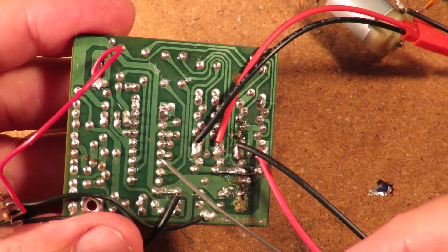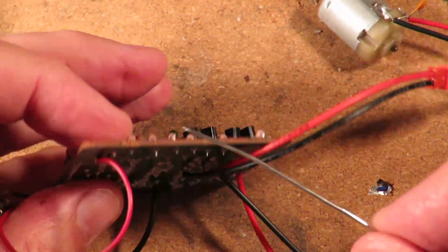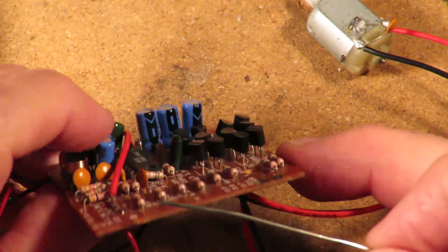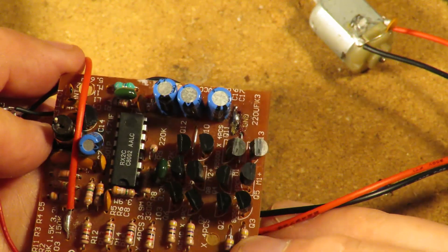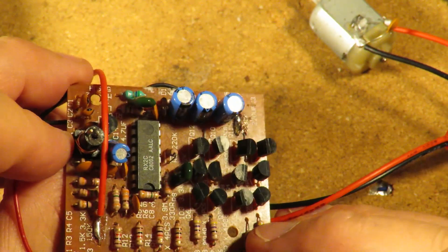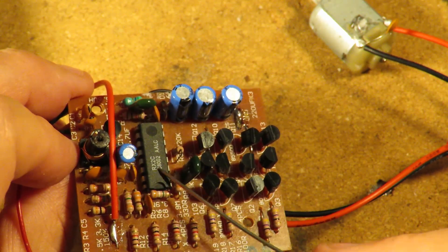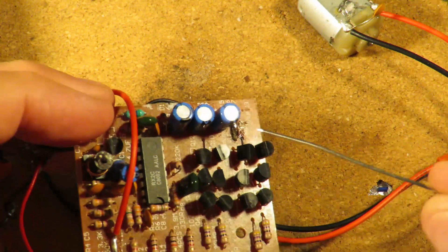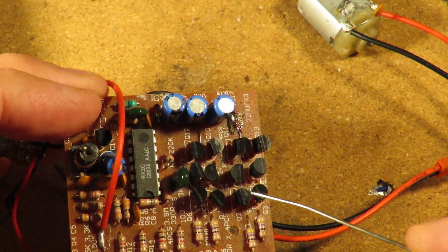We're looking at the back of the board here. These rows of tags here are the RX2 chip - the receiver chip - and that's still working fine. All that's happened is I've drawn too much current and it's killed two of these transistors.